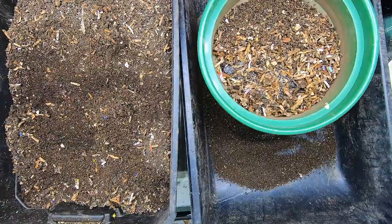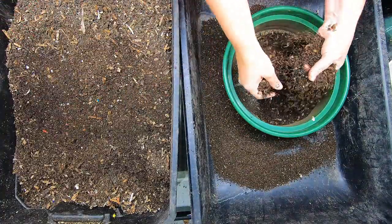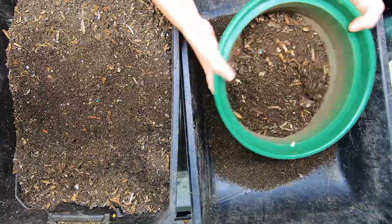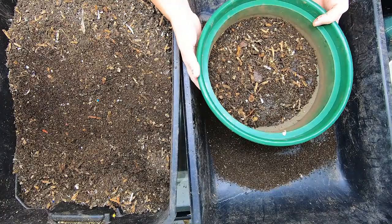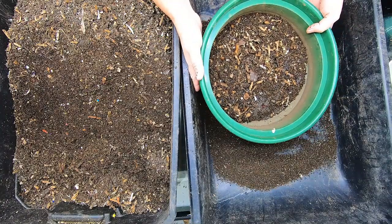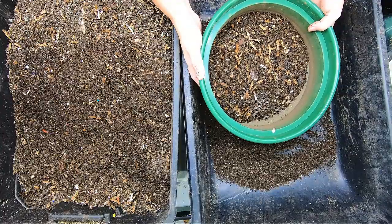Did I find a sticker? I did, I found a sticker. So when this goes through the quarter inch screen, which is what it's doing right now, much of it can go through the even smaller screen — which is one eighth or one twelfth — and I can pick out the cocoons.